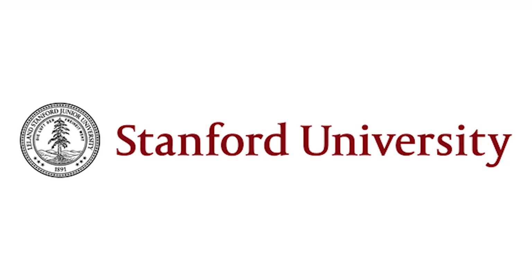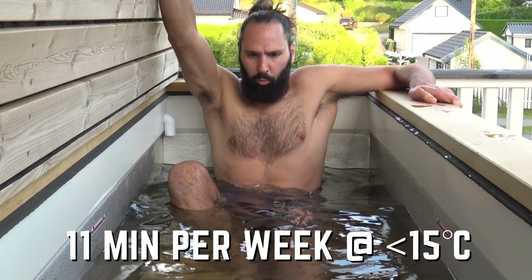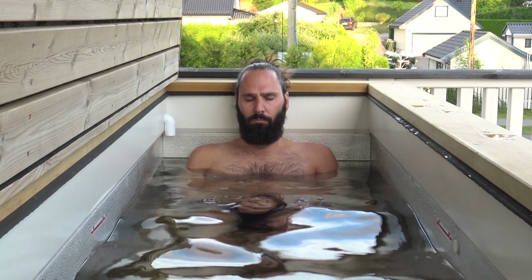If it's so dangerous, are there any protocols you can follow to make it safe? Yes. Dr. Andrew Huberman from Stanford University has come up with a set of protocols based in pure science. He says you need about 11 minutes in water less than 15°C per week. I do a lot more than that and choose to do so — you do you — but the research is out there. There's a link in the description.